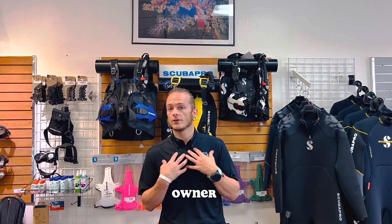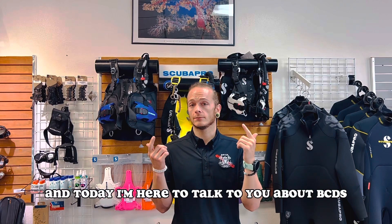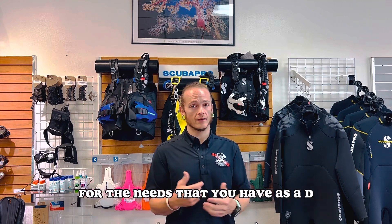What's up guys? I'm John, owner and instructor here at Black Flag Dive Center, and today I'm here to talk to you about BCDs. Hopefully by the end of this video I will have cleared up some of the questions you may have and given you some options to think about for the needs that you have as a diver.